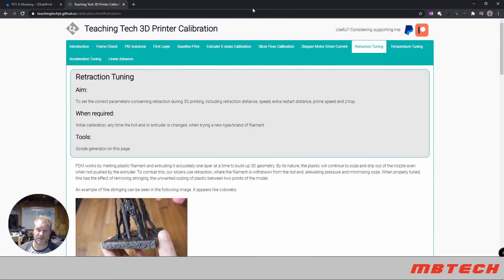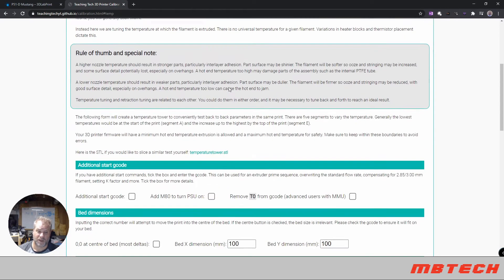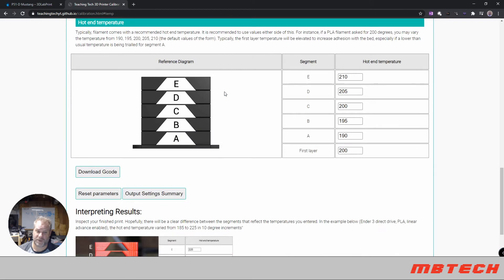The next most important thing to get right is temperature tuning. This is very important because the temperature setting was very high in the G-code that came with the 3D Lab Print P51 Mustang I was printing. Go to the temperature tuning section — basically the same idea: a stack with little bridges, and you'll see the stringing at different temperatures.